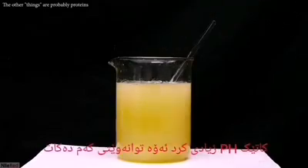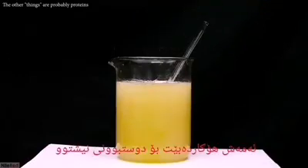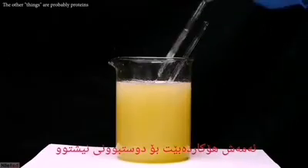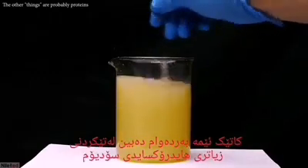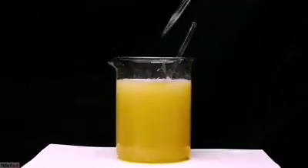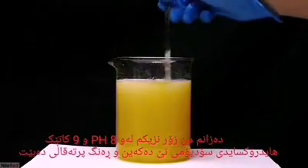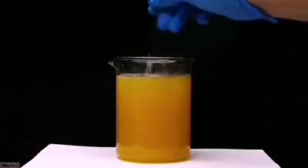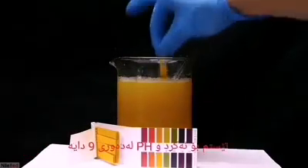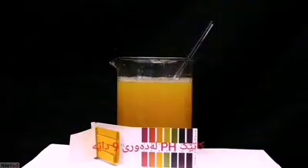As the pH increases, the solubility of other things will decrease, causing a lot of them to precipitate out. As we continue to add sodium hydroxide, more and more solid will form. I know I'm very close to a pH of about 8 or 9 when the addition of sodium hydroxide generates an orange color. I test the pH and see that it's around 9, and if it's a little bit higher than 9, it's probably still okay.